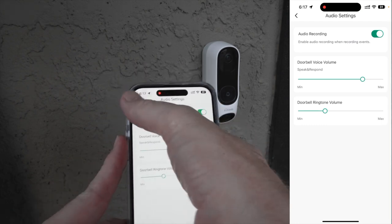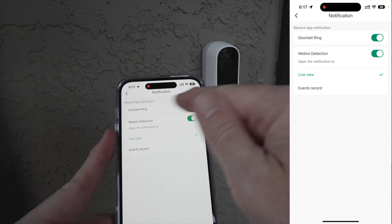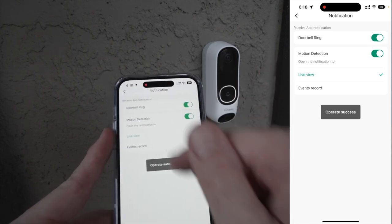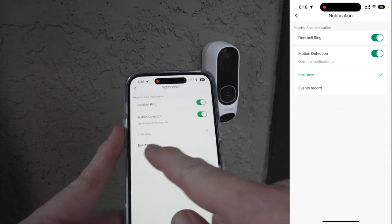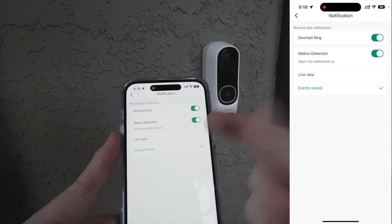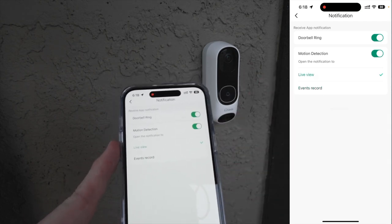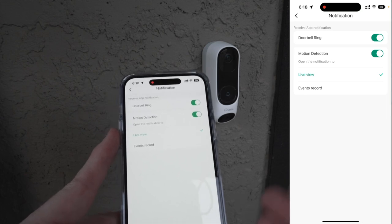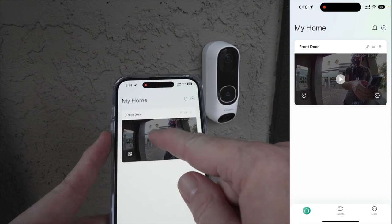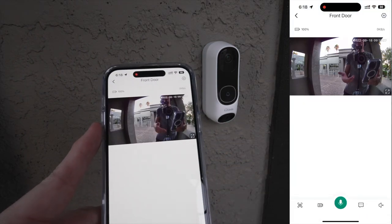Under audio settings you can change the doorbell voice volume when speaking and responding, as well as the doorbell ringtone. Under notifications, you can choose whether to get a notification for doorbell rings or motion detection, and whether tapping a notification opens the recorded event or goes directly to live view. I prefer live view because I get the notification, click it, and immediately see who's at the door. You can have multiple Lindo cameras in the app — I just have the one doorbell.